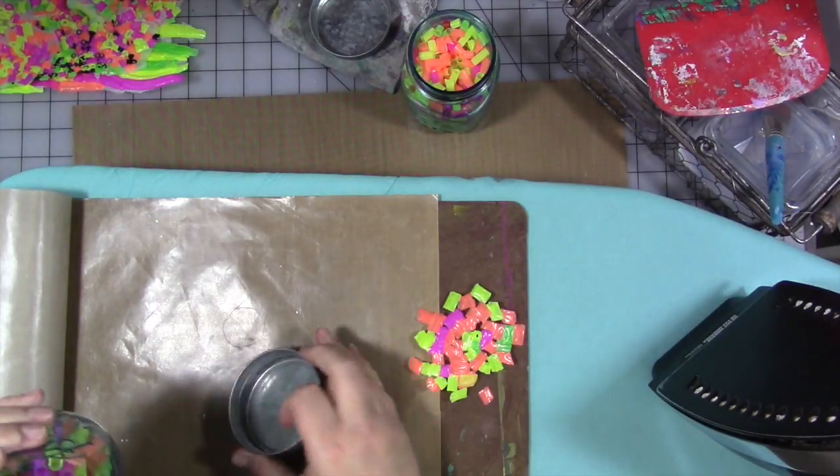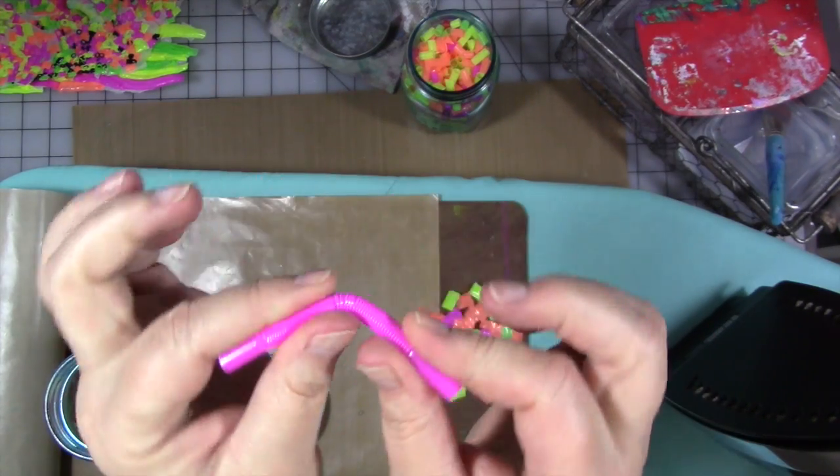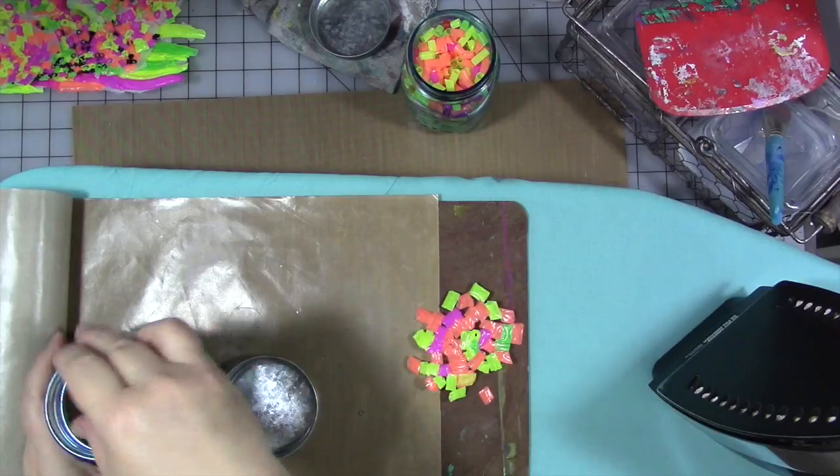The straws I got at Dollar Tree were the bendy kind and they had this bendy part, which I was going to throw away when I cut the other part off — but I thought, no, we're not going to do that. We'll save them too.